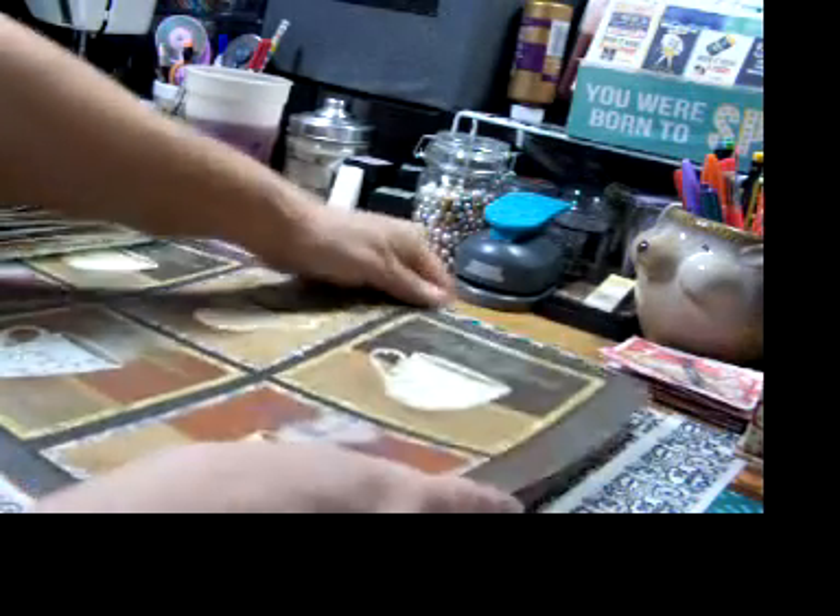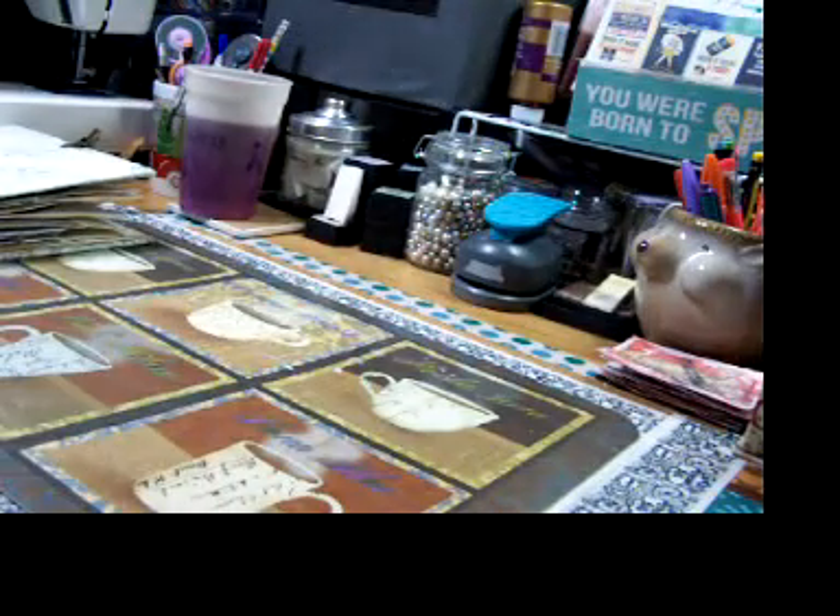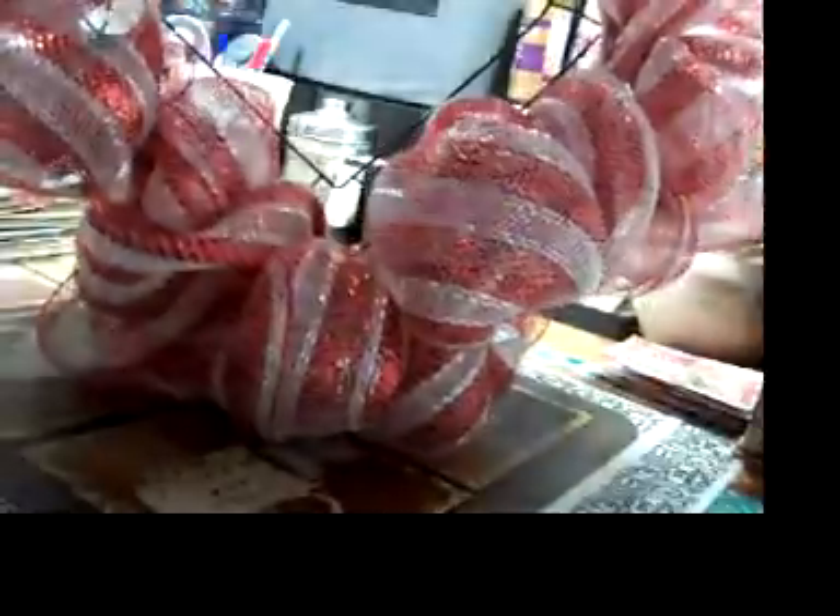Now again, these are the dogs making my husband his Valentine's stuff. They're really way ahead of themselves on this, but they're doing it so we'll go with it. They're making him a Valentine's wreath.